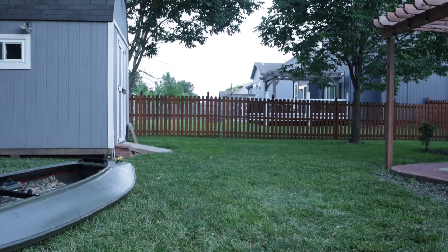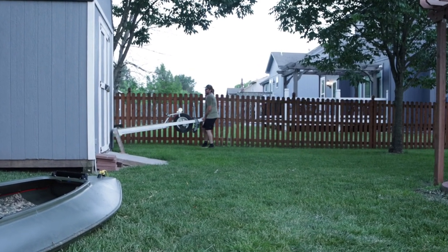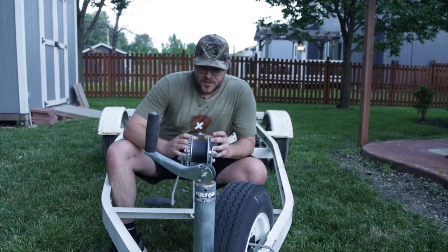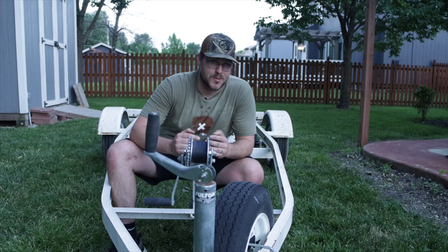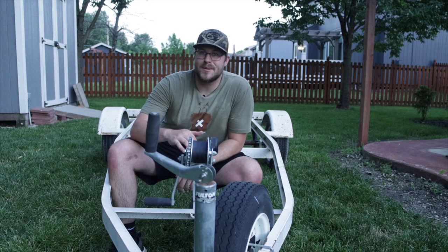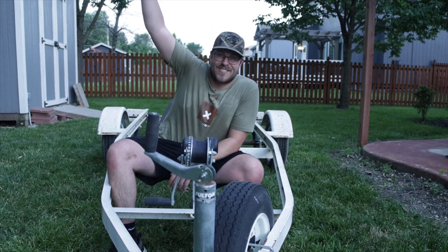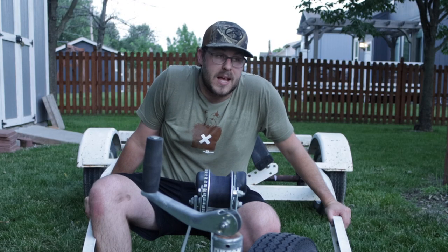You guys ready for the grand reveal? I bought a trailer — I broke down and bought a trailer for the Quacker Stacker, which is what we're calling the Mo'marsh now. It's the Quacker Stacker, and I'm actually pretty excited about this because it's bringing the build to the next level. I've got a lot of stuff planned.